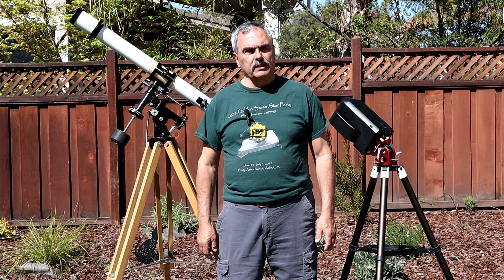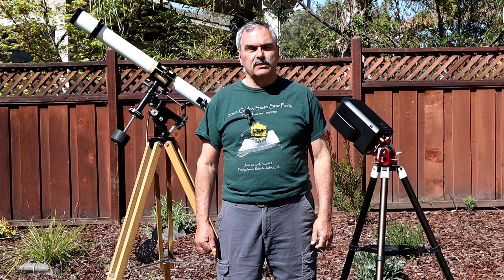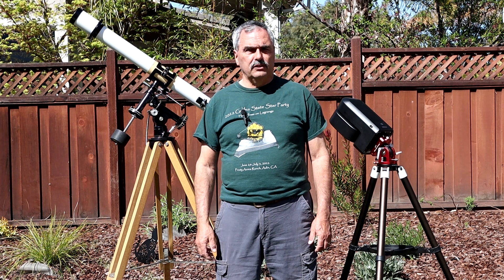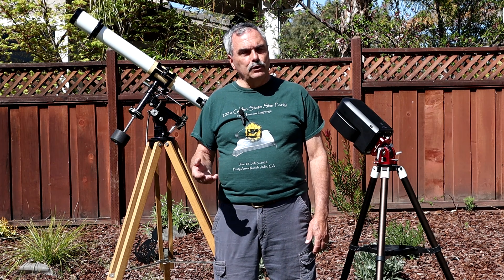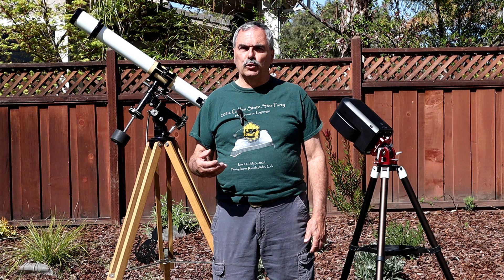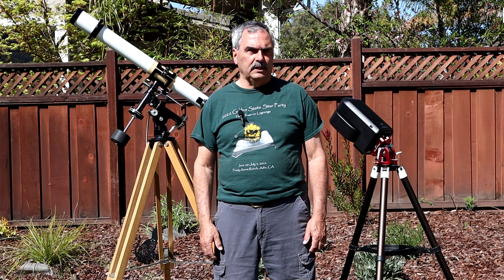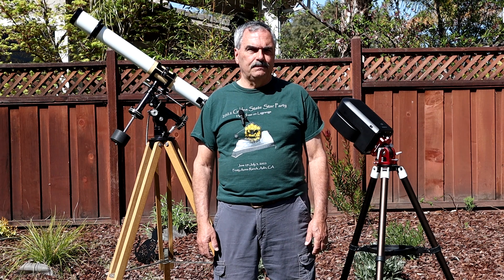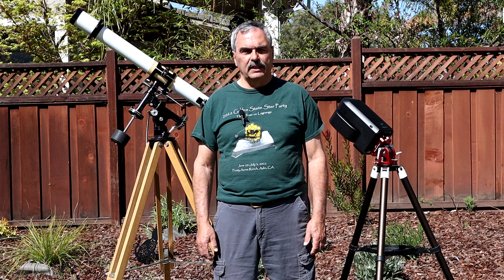Over the years, I've graduated from analog cameras to low-read-noise digital cameras. While I still like to do electronically assisted astronomy, over the last few years I've been trying my hand at more traditional astrophotography on a number of different telescopes, including an 11-inch SCT where I like to use the Hyperstar with my ASI 2600 camera.